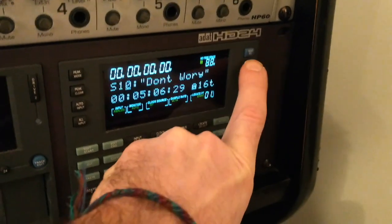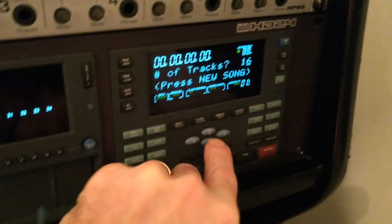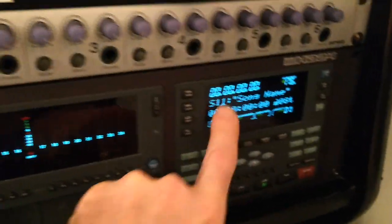And I'm going to come over here and create my new song — 8 tracks. There's my new song; song 11 is me, record enabled. You can see I've got metering there.